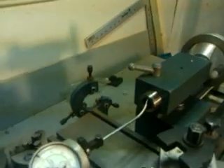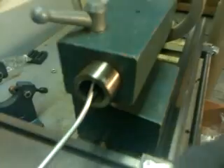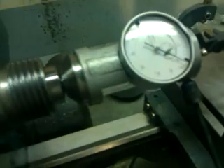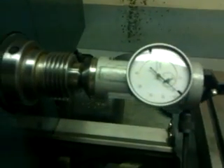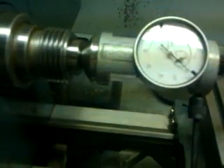Now we'll look at the top to bottom alignment. Here we have the indicator probe at the top side of the tail stack socket, and we see no deflection. We're going to rotate it around until we get the indicator probe to the bottom, and again it looks good. Now I'm just going to run the lathe, and we can see the entire indicator runout is very, very low.